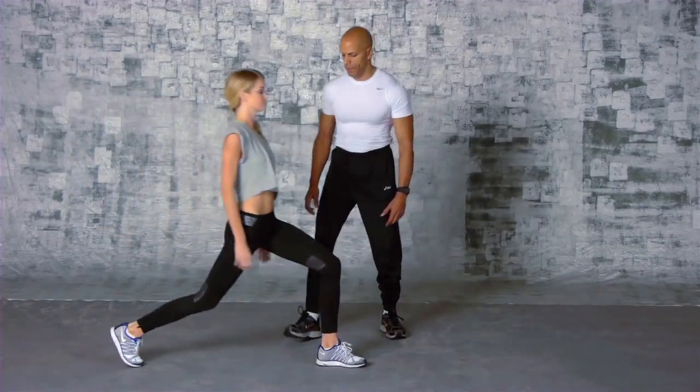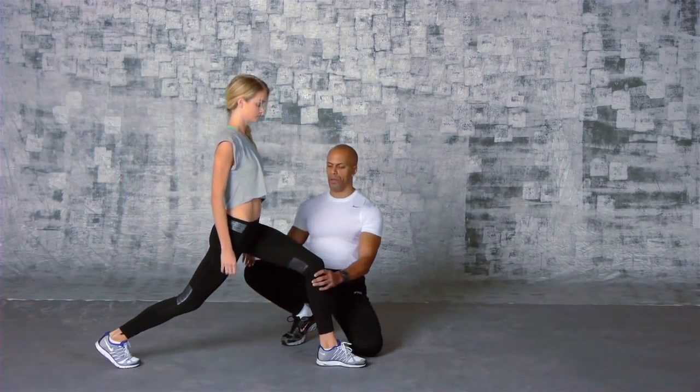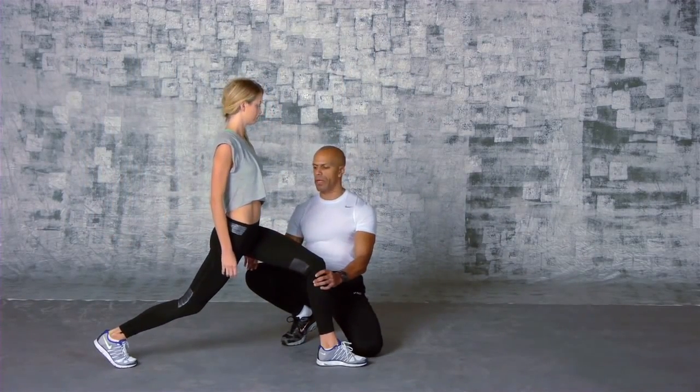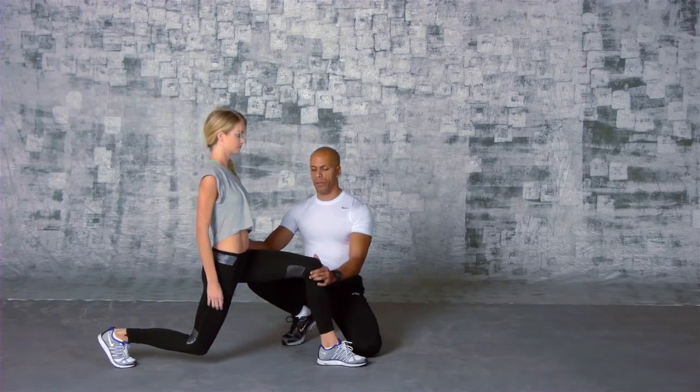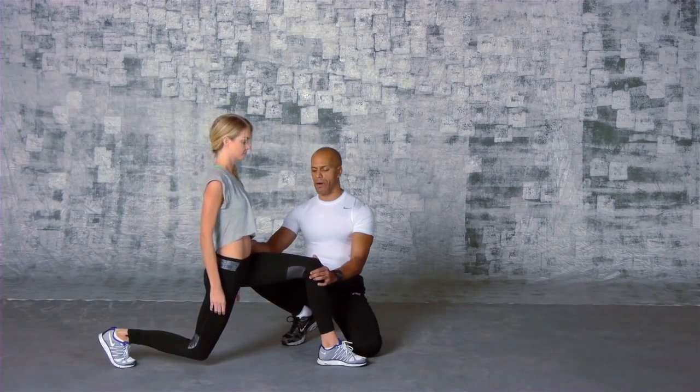Today we're going to start with some walking lunges, which I call a block walk. Notice she's shifted all her weight to her front quad. Since we want to get her glutes, I'm actually going to move her back a little bit, so as we drop down, now she's going to be over her glutes and they're going to work a lot harder.